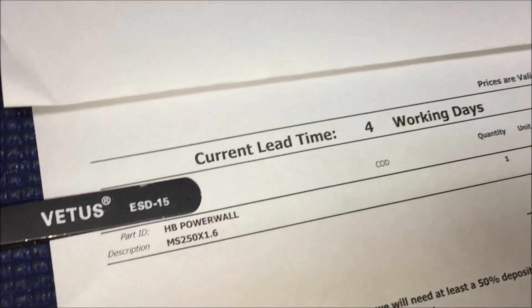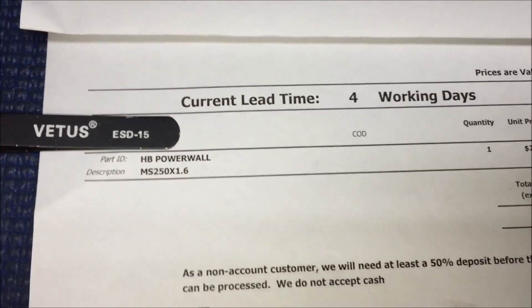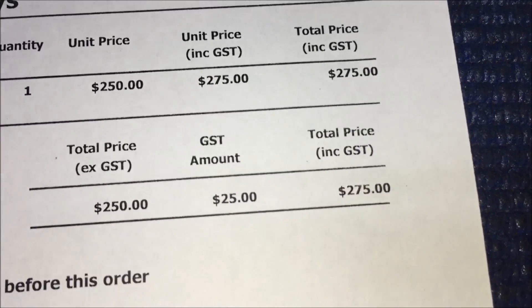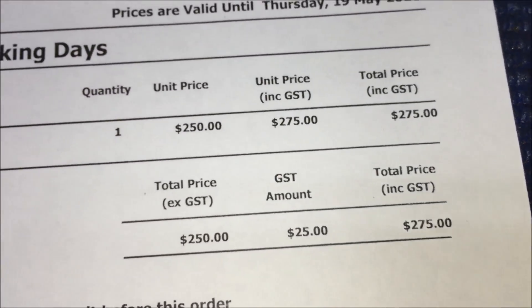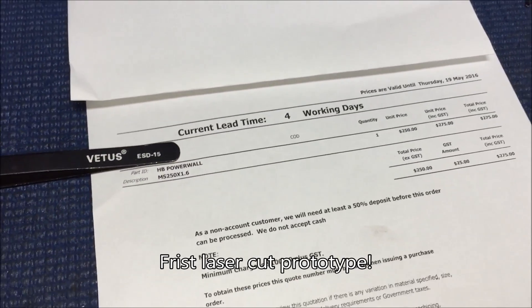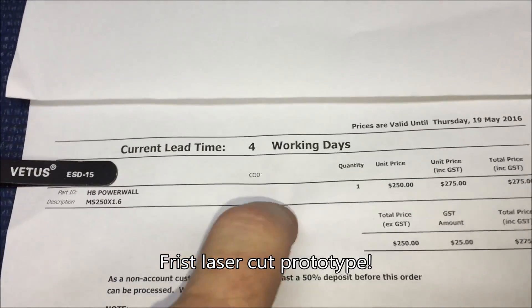We have some progress on the mounts. We have the first prototype. It took four days and cost two hundred and seventy-five dollars — ouch! But that's the first prototype that's going to hang on the wall, and the ones after it'll be about 200 bucks each if it works, so I'll keep you updated on that.